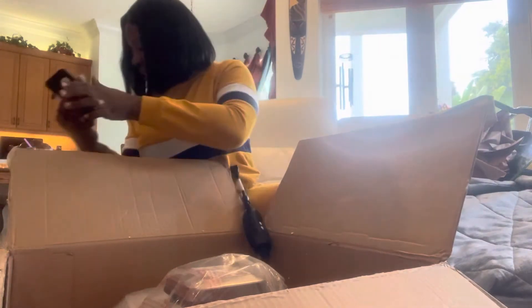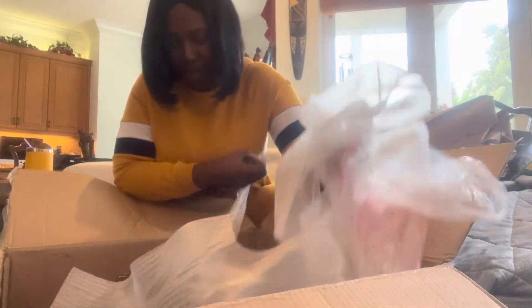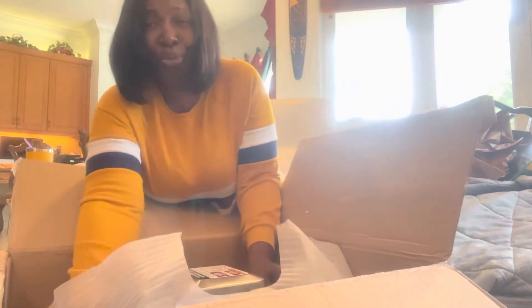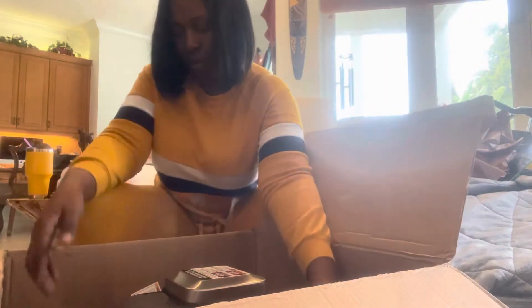And there she is — she is huge. Well, not huge, but let's see if I can pick her up. She's pretty. Just trying to get a good grip. I want you to see how it looks inside the box. Really nice.